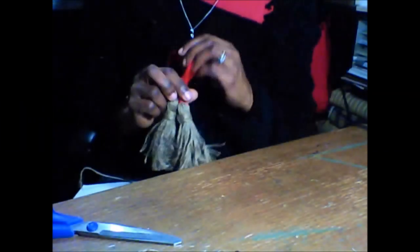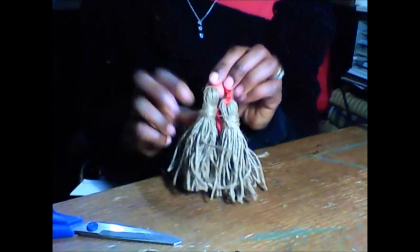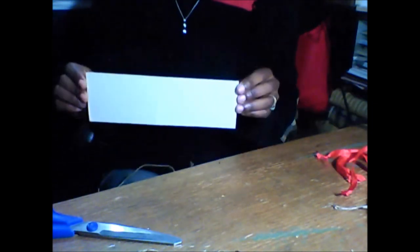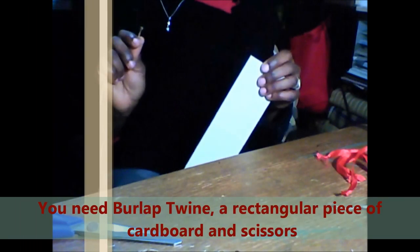Hi, I'm Valerie Vernon. Today I'll show you a quick and easy way to make your own tassels using burlap twine. What you'll need is a rectangular piece of cardboard and your burlap twine.